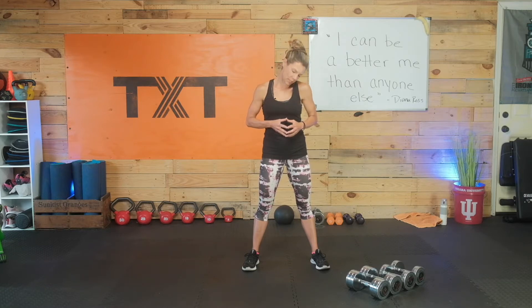Today's workout: we're going to focus on chest first, then shoulders, then back. We're going to do a little power exercise on each one to start and then move through our strength.